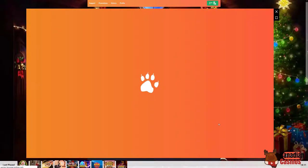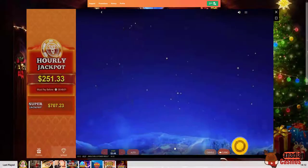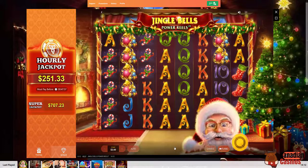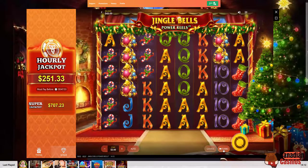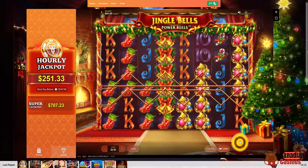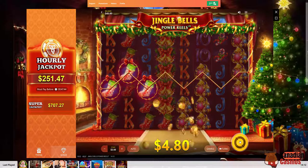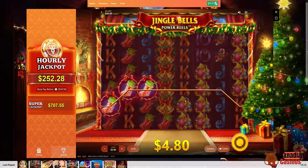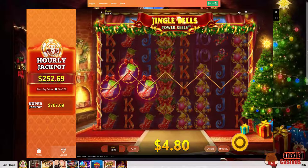Let's go in and play a game. Since it's Christmas, let's play the Jingle Bells Power Reel. I don't know if I should hit turbo — I'm just going to press that button. It'd be nice to win the super jackpot of $700.